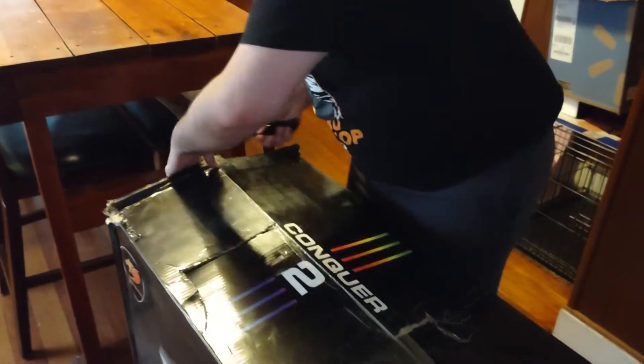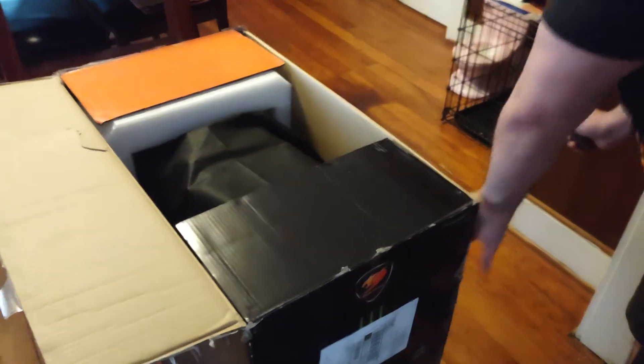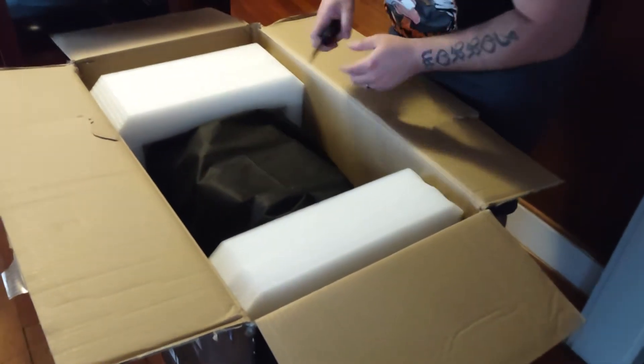We're going to the box. So I'm hoping that the case is inside some styrofoam, so we're going to open it. Oh yeah — there is styrofoam. And it's in like a really cool bag.